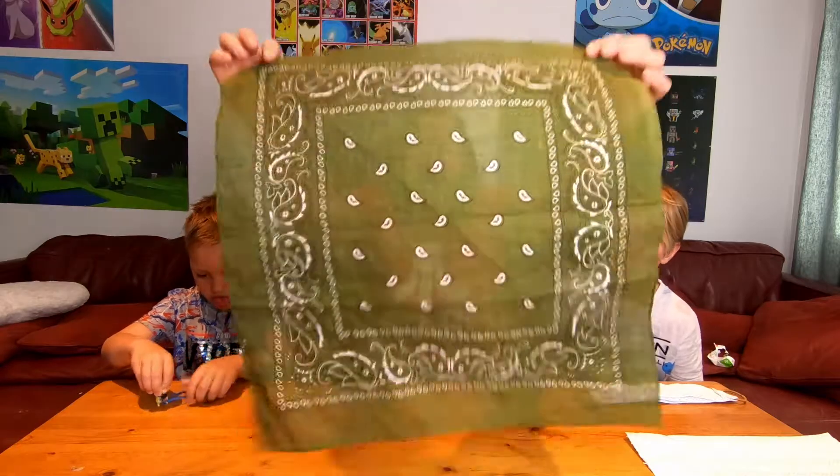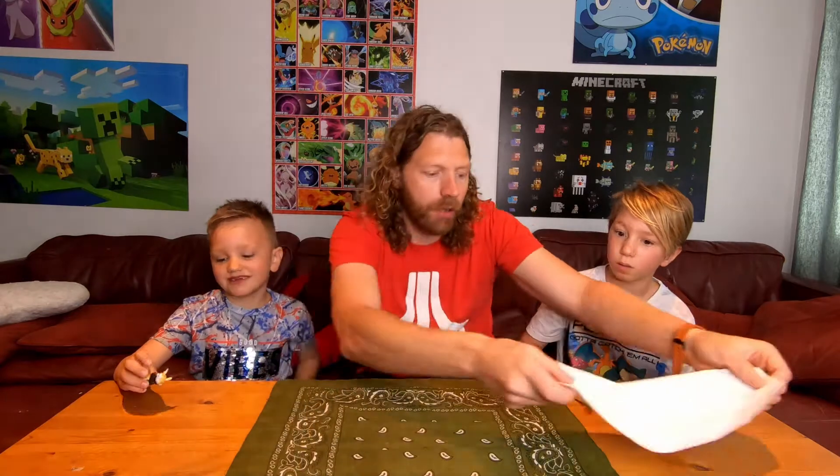For this, all we need is a bandana, an elastic band, and a paper towel — three ply, by the way, for strength.